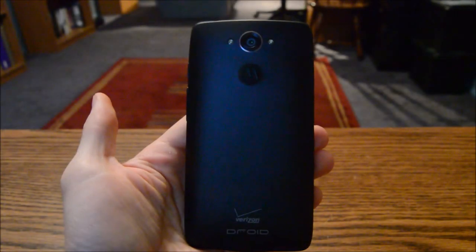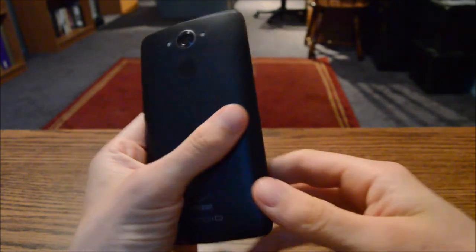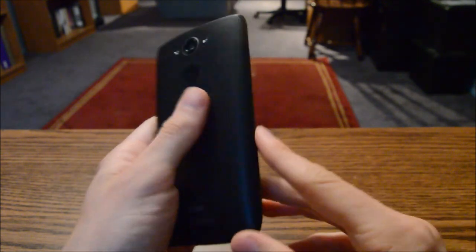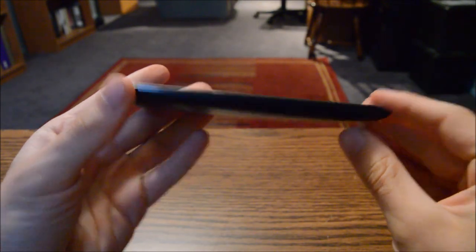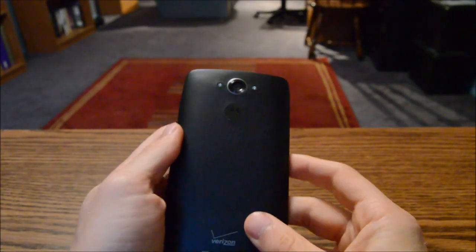Good news everyone, I've got a new toy to play with. Here are my first impressions of the Motorola Droid Turbo. We'll start with the physical aspects because they are pretty simple — it's kind of a typical slab of a smartphone, which isn't really a bad thing.